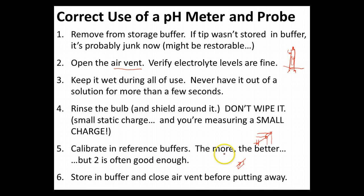Once you've gone through all of your experiment and logged all your data, when you're cleaning up for the day, make sure you put your tip back into that vial of pink buffer solution. Make sure you close your air vent so that all of that electrolyte isn't leaking out. Then put the thing away — wipe it down if there's any splatter on it. So: clean it, store it in buffer, close the air vent. That's the basic way to use a pH meter and probe correctly.